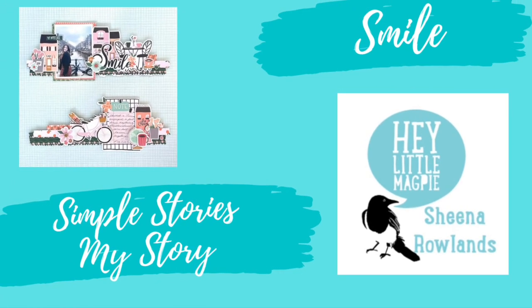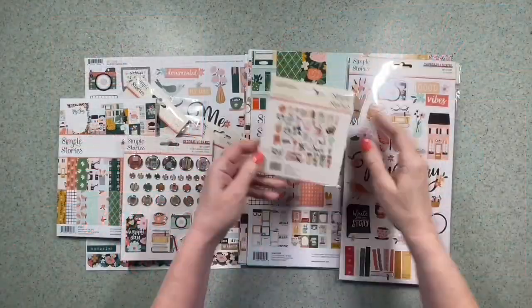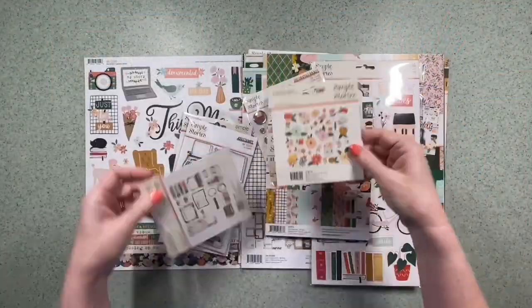Hi there, this is Sheena Rowlands and today I'm sharing with you my latest layout for Hey Little Magpie, using Simple Stories My Story.